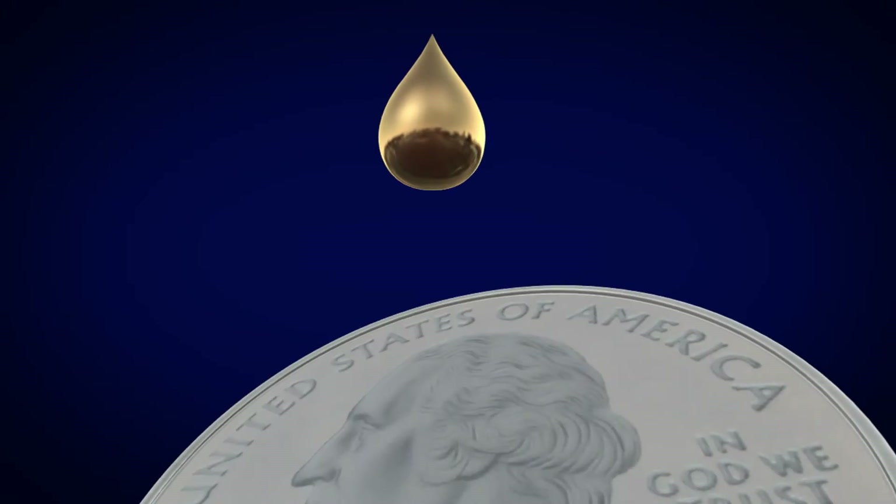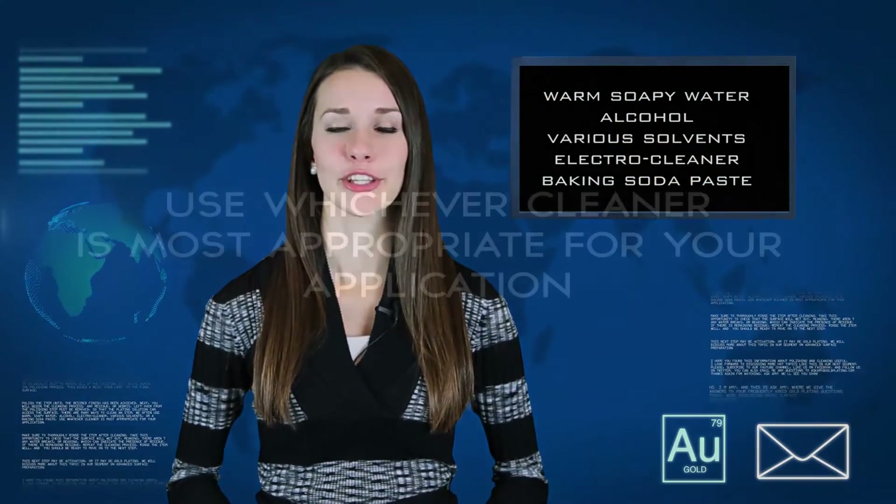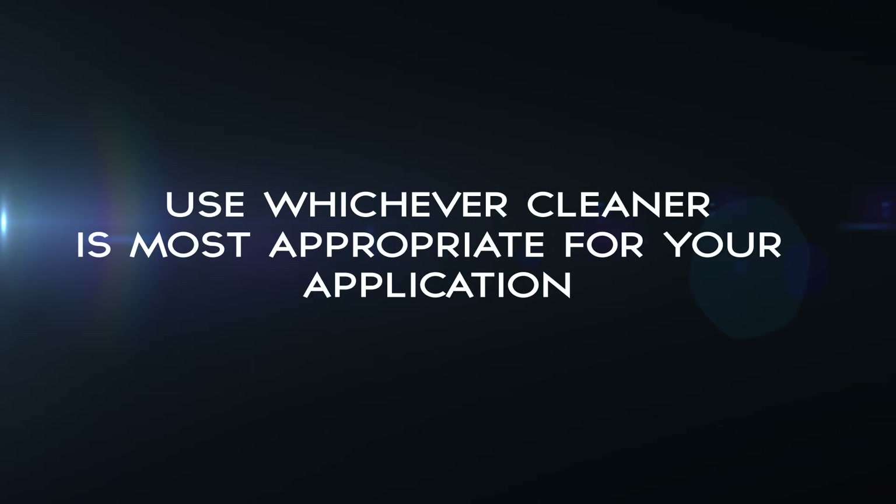Next you will begin the cleaning process. Any residue or debris left over from the polishing process must be removed so that the plating solution can access the surface. There are many ways to clean an item. We often use warm soapy water, alcohol, various solvents, electro cleaner, or baking soda paste. Use whichever cleaner is most appropriate for your application.